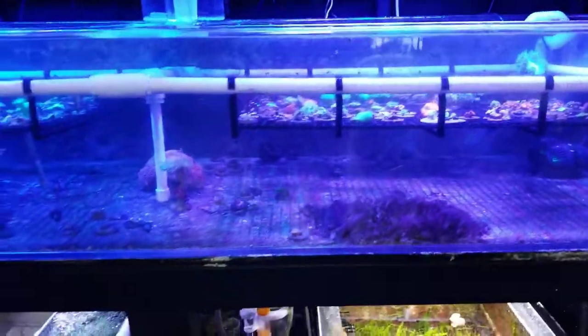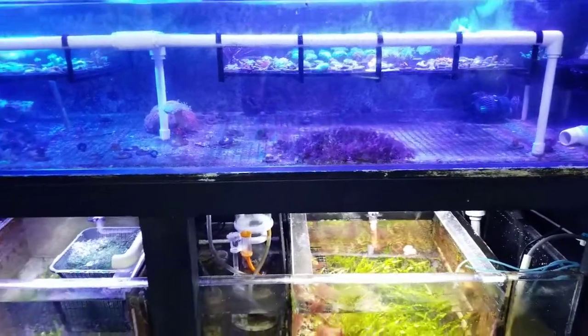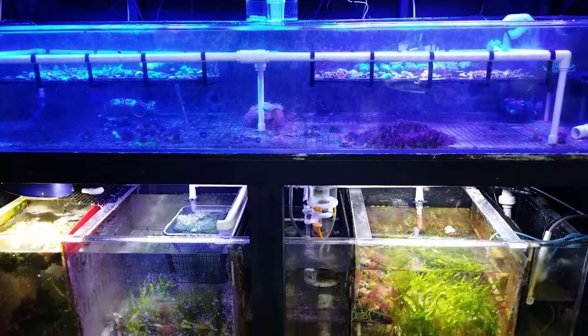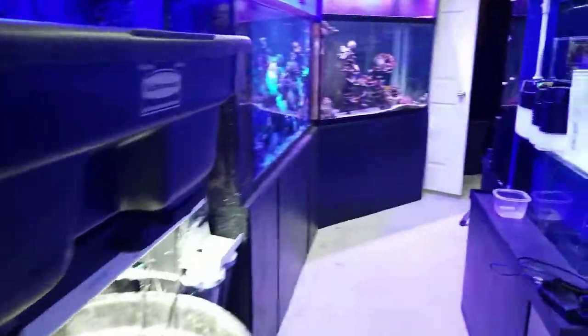What I am going to do tonight is find out if this water has really been holding a whole lot of skimmate, and if there is a problem that means I really do need a skimmer. When I plug one in it's going to go crazy. I am going to take this skimmer over here from this system.